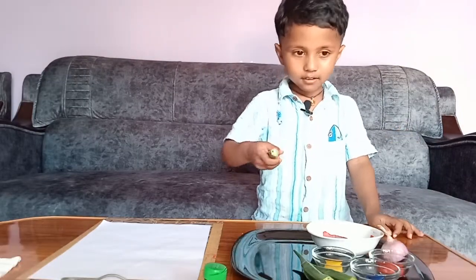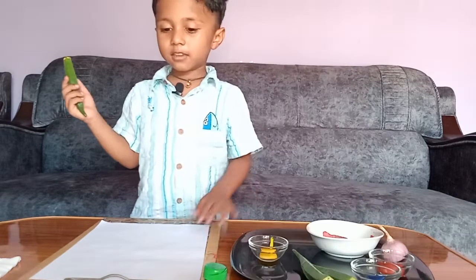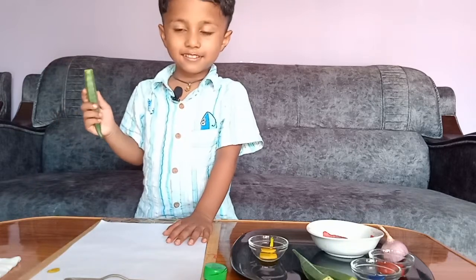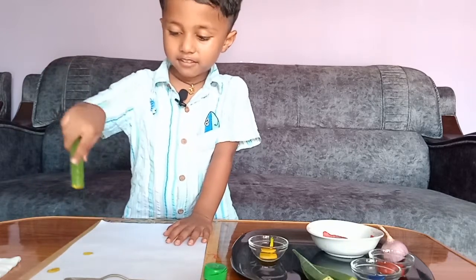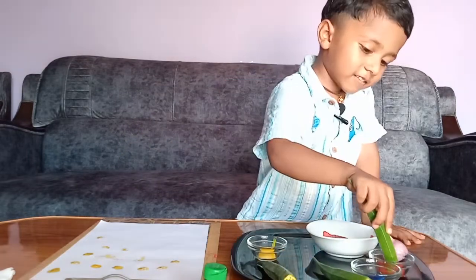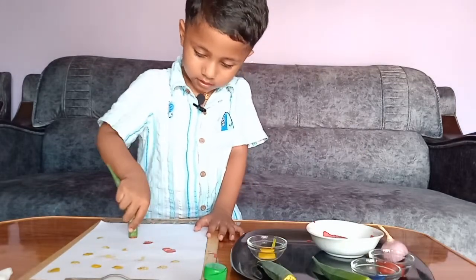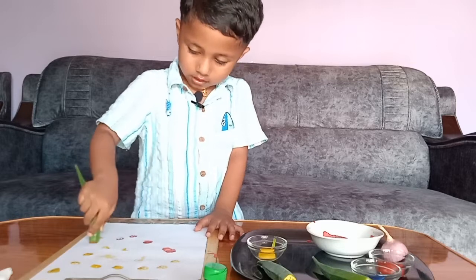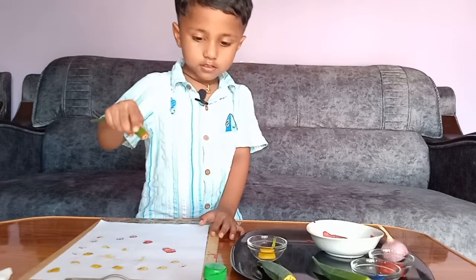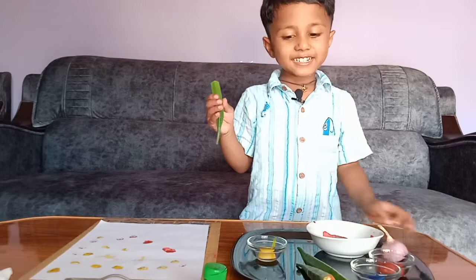Let's take one okra. Let's take some red color. Let's do some flower. Let's take some red color. Let's take another okra. This is red color.